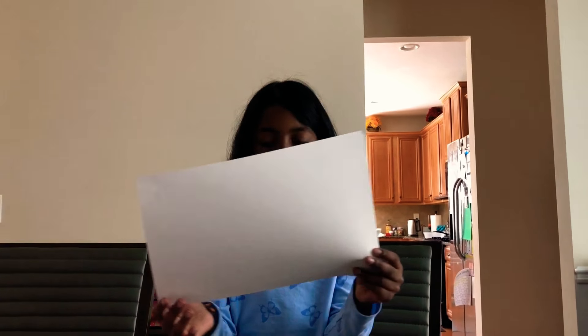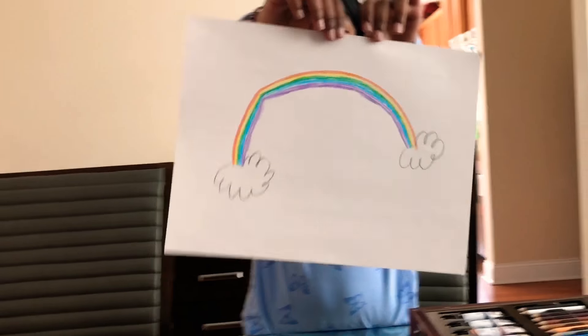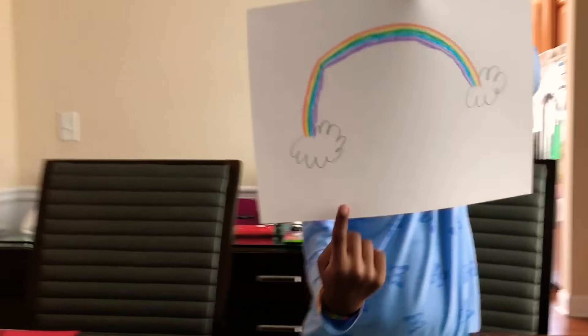If you're making a rainbow, you're going to be in the picture. What you need to do is draw the rainbow on the white paper. I put clouds on it.